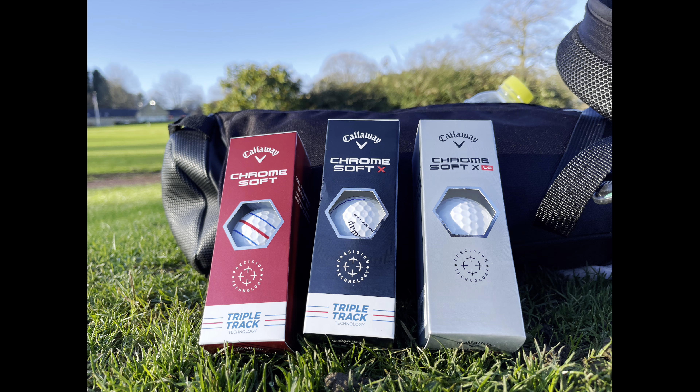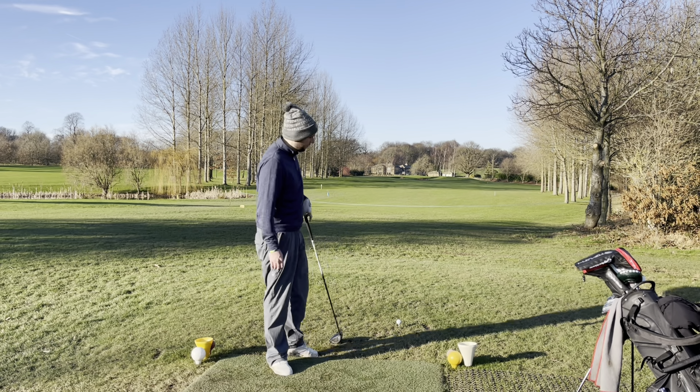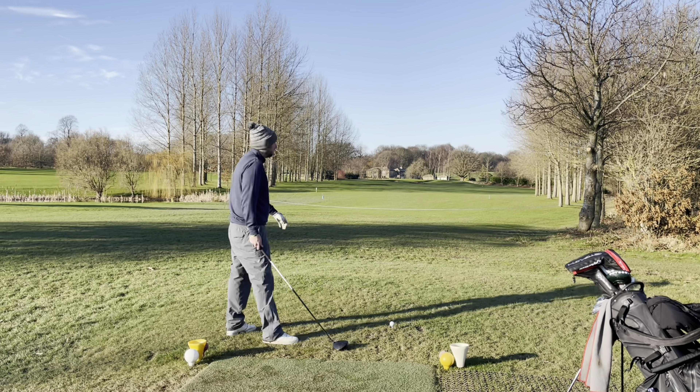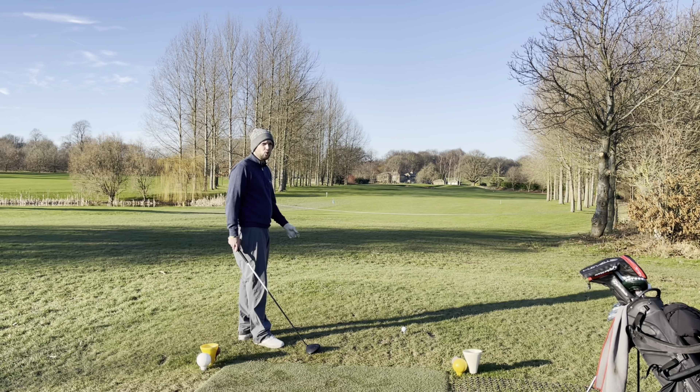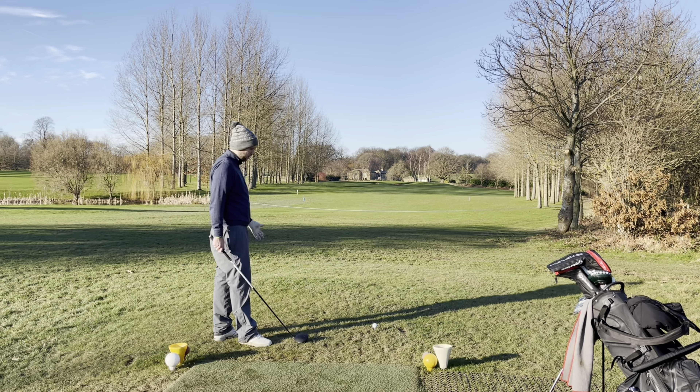So the three different kinds we're testing — if you come over from James's channel, I've been using the Chrome Soft LS, which is the lowest spinning ball, a tour ball for a penetrating ball flight. James is using the Chrome Soft X, which is for a consistent ball flight as it says on the packaging. So far all square — not a bad match. You haven't hit a good shot but we're all square — miraculous putt.